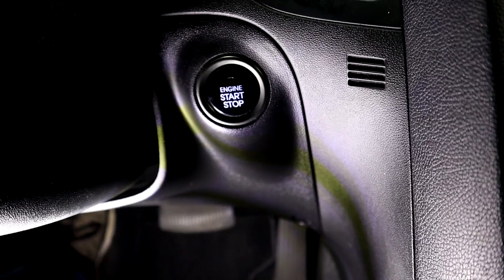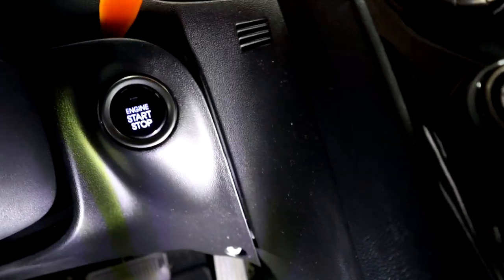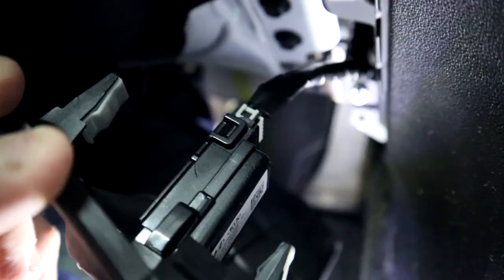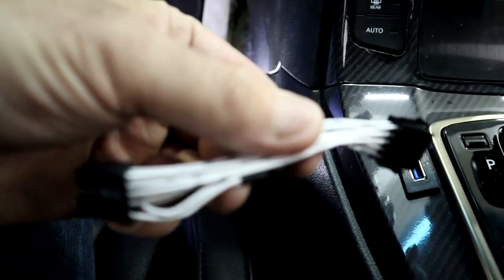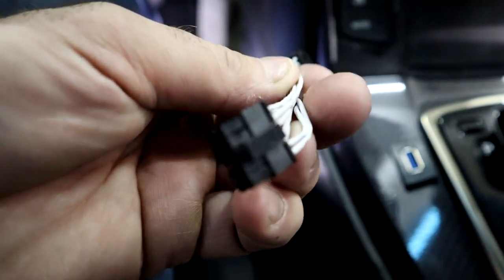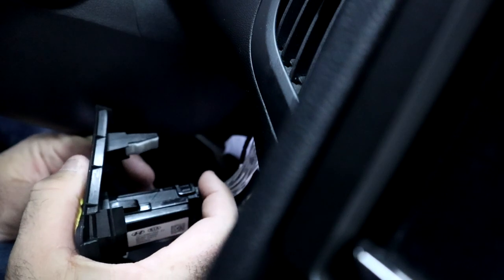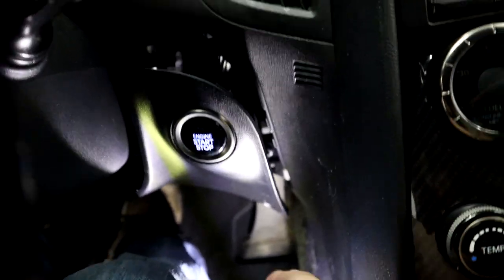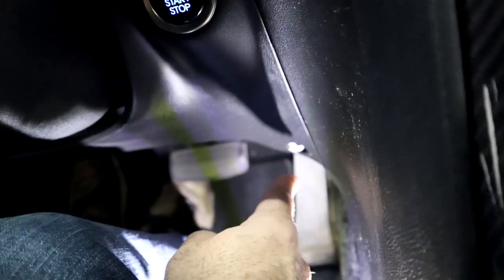On the driver's side, we've got to take off that bolt and pop off the trim panel near the ignition button. It helps to have a trim removal tool — you just pop that out, pull it back, and disconnect the wire there. We take this wire harness, plug it into that wire, and then this side plugs back into the ignition button. Then pop it all back in and put that screw back in.